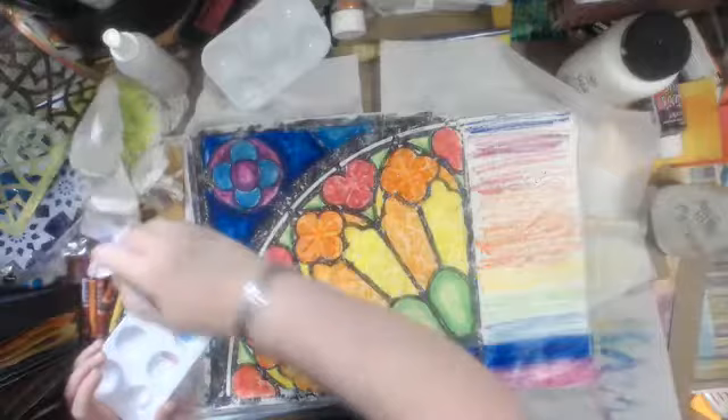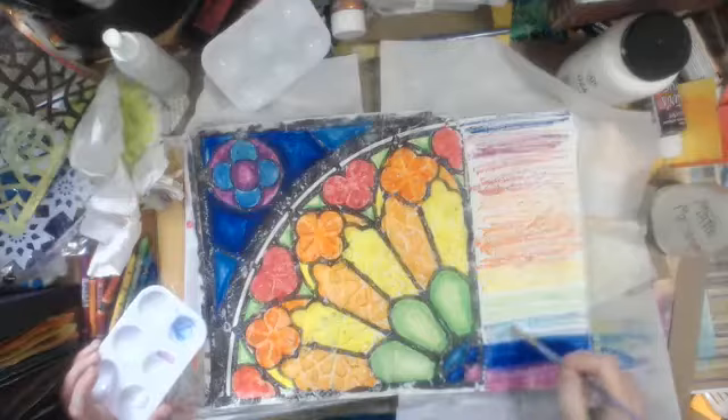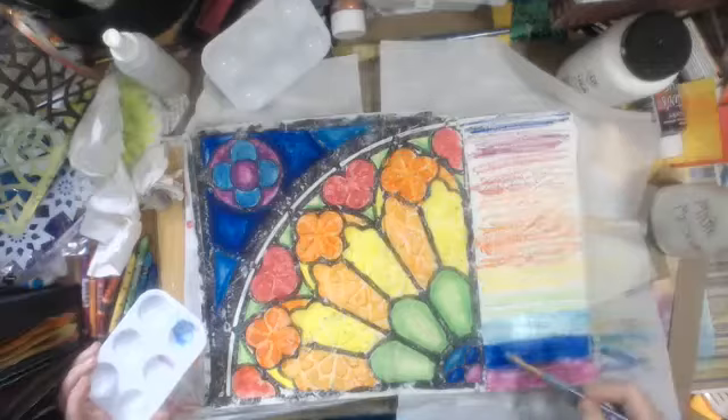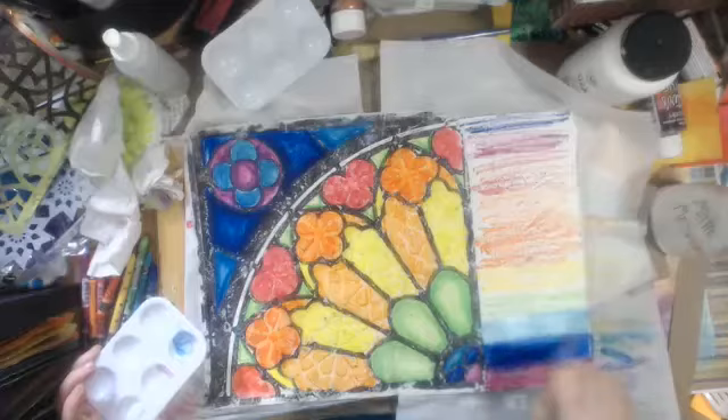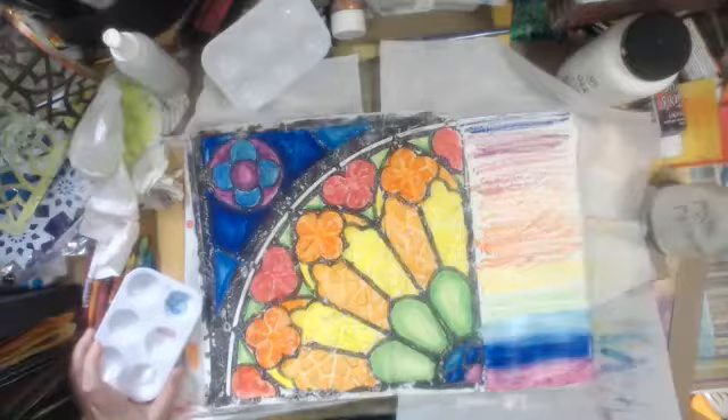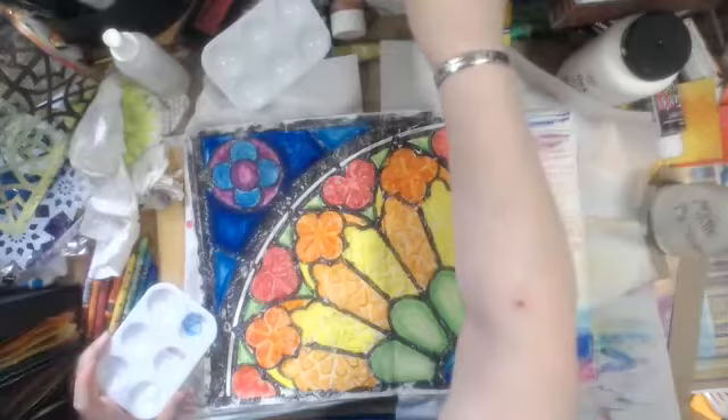I'm trying to keep the gel medium as clean as I can as I go to each color so I don't end up with mud at some point, which can happen when you're using all the colors of the rainbow. It's good here, I don't mind blending between these colors. They're so smart though — a border collie mixed with an Australian shepherd, yeah, smart little guy.